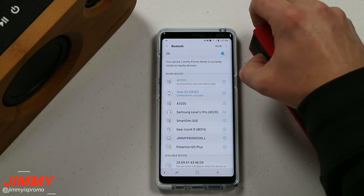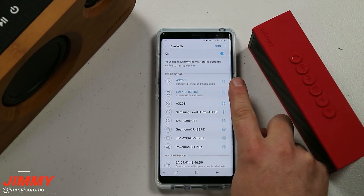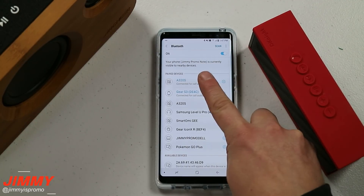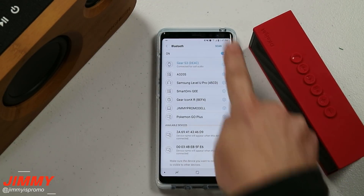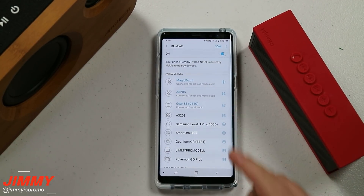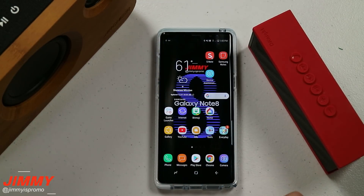I'm going to turn on the D-Night Magic Box 2, and I'm already connected to the Archeer A32S from before. All you really have to do is turn on your Bluetooth settings — I already paired it with the speaker on this side. Now I'll find the Magic Box 2 over here and connect it as well. Now you have both of them connected. There are really no other steps other than turn on Bluetooth, find each one individually, and pair them. It's actually super simple.